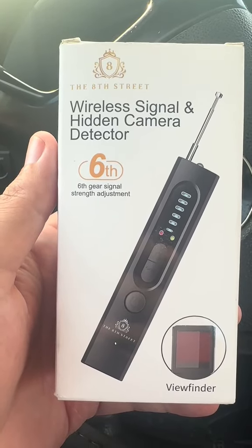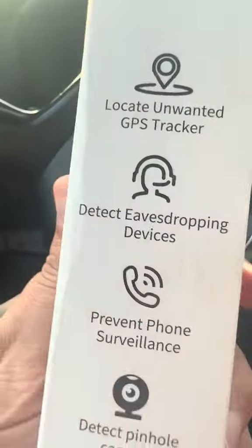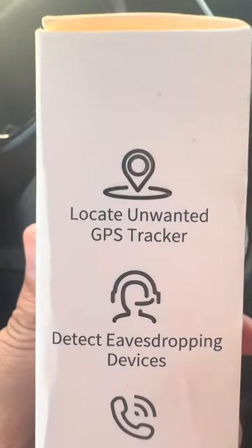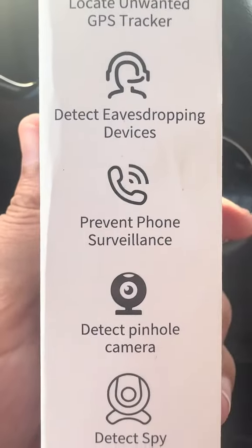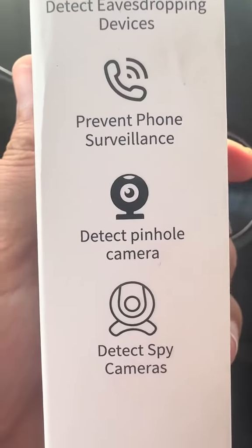Six-gear signal strength adjustments, viewfinder, locate unwanted GPS trackers, detect eavesdropping devices, prevent phone surveillance, detect pinhole cameras, detect spy cameras.